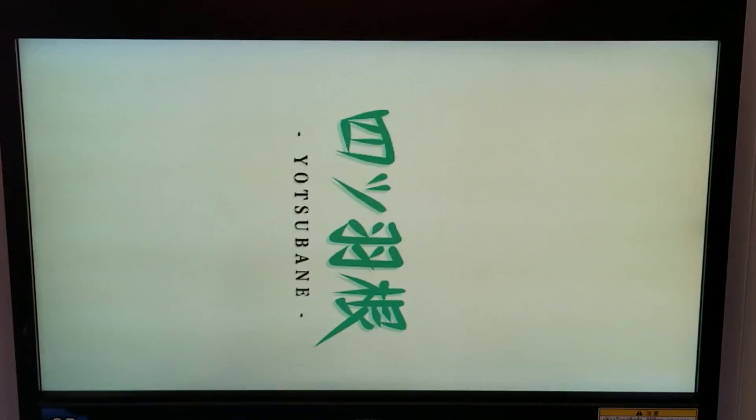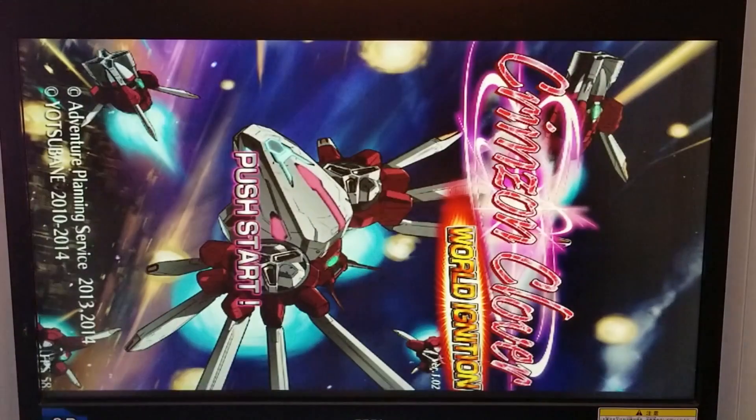So the first thing we can see is this is a vertical game. Obviously my monitor is set up for horizontal gameplay, but we're going to give this a shot.